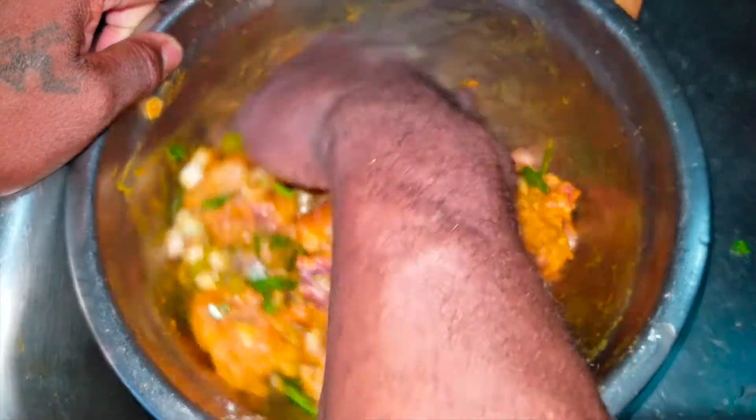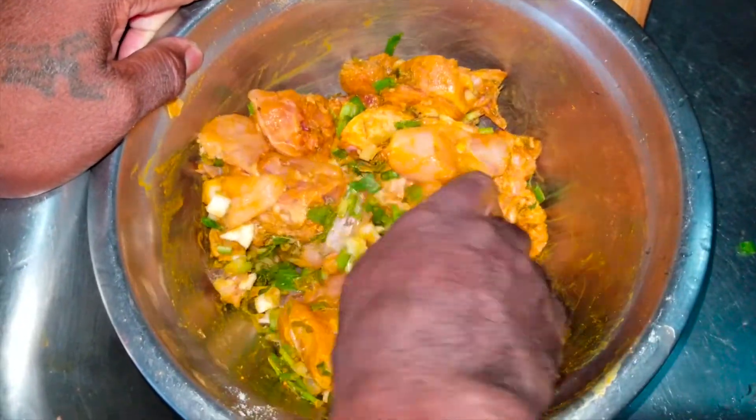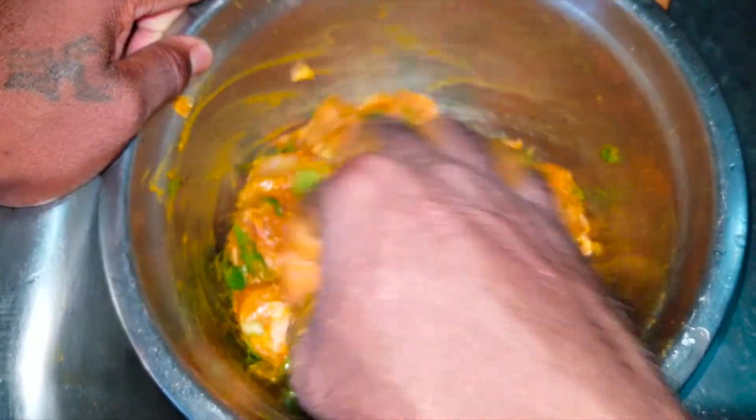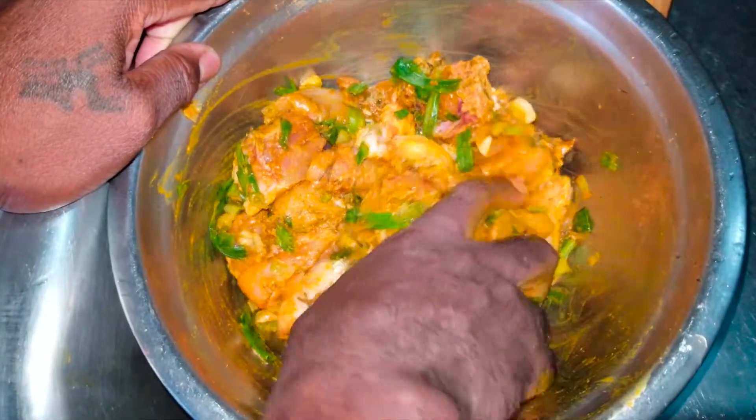After I'm finished putting all the mixture in here, I'm going to let it chill. Then I'm going to run off and start the pot.